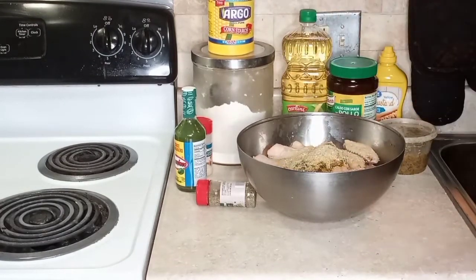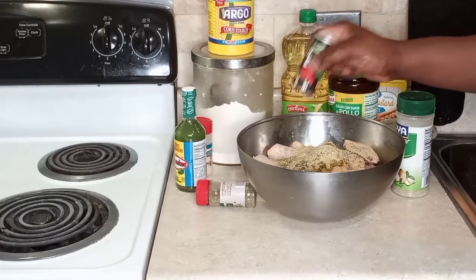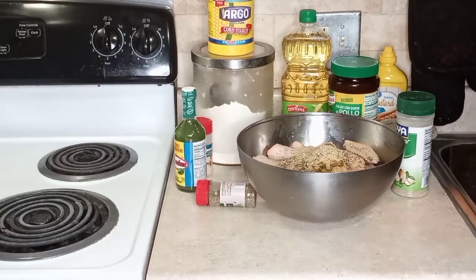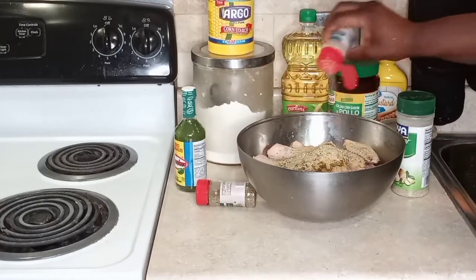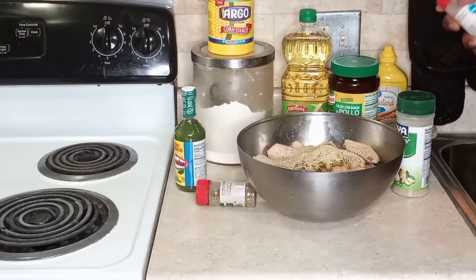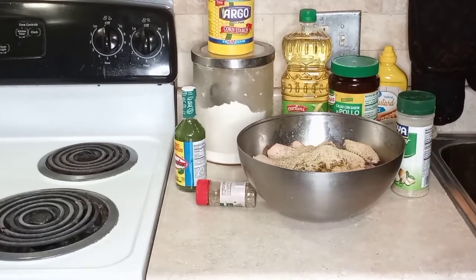Now I'm adding some complete seasoning — I like it because it has everything in it and doesn't have a heavy salt base. I'm adding some black pepper. You can add more or less, it's up to you. Now we're adding some garlic powder and some onion powder.